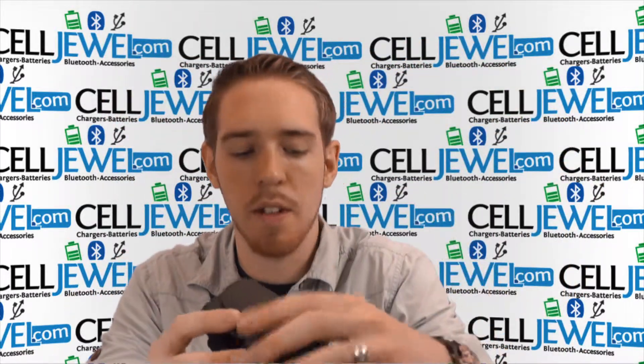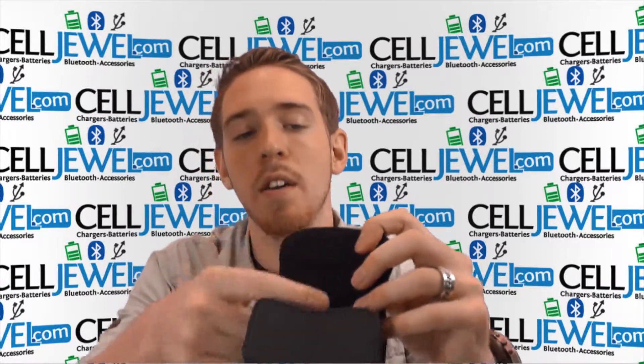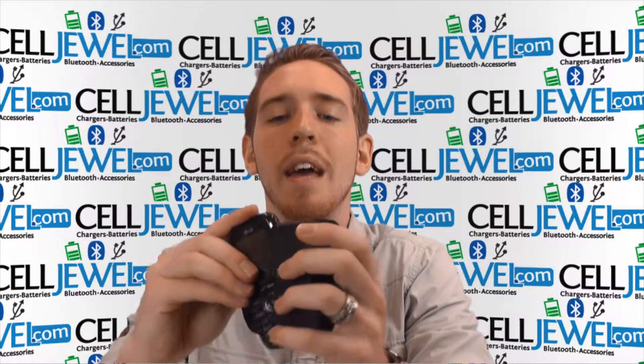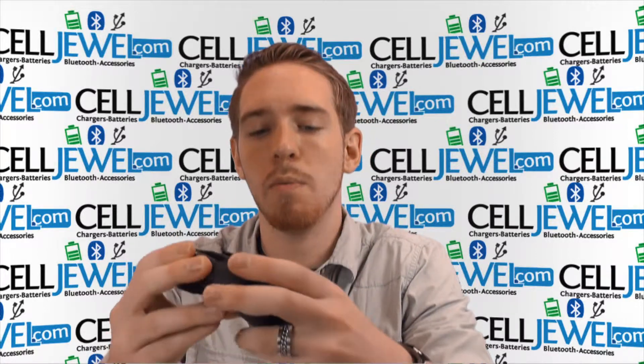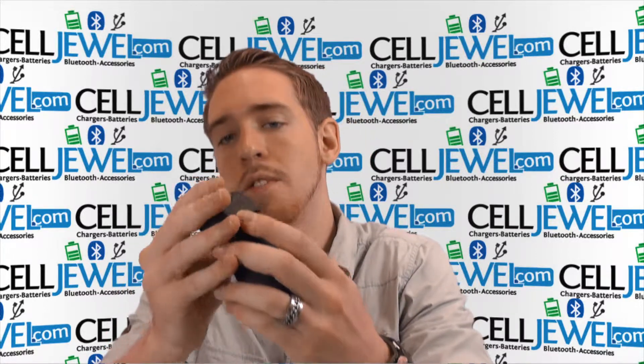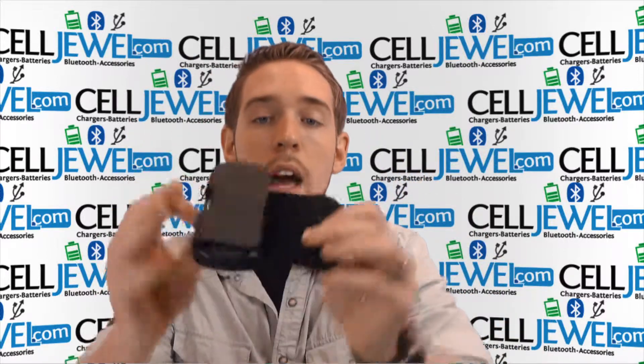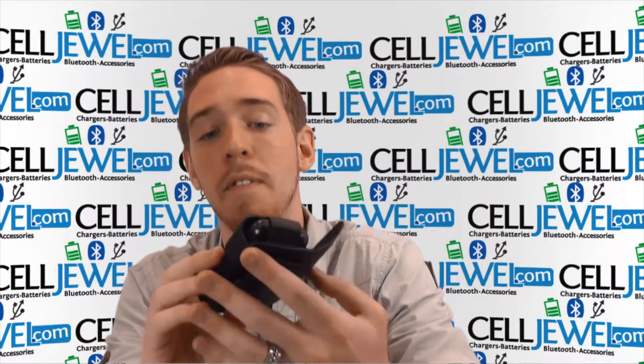Let me just show you some basic features and stuff like that. I open it up like here. It's got nice soft material lining the inside so it won't scratch the screen or anything. This is just one of the smaller type phones and it gives it a really nice, tight, snug fit so it won't be falling out at all or anything and you don't have to worry about that. It fits really, really nice.